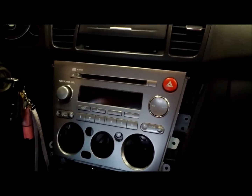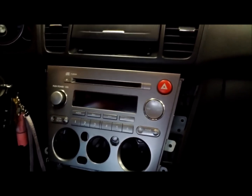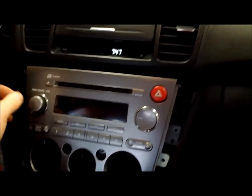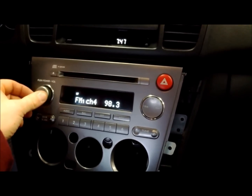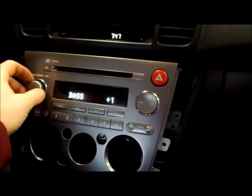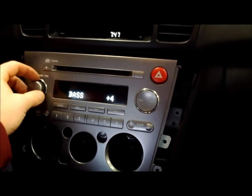I'm finished installing the remote wire for the amp. I reconnected the stereo and I'm going to give it a quick test just to make sure before I button it up. Turn on accessory, power the radio up, turn the bass up, make sure it's working. Looks like it's working, so we're good.